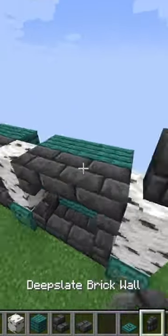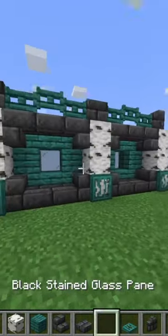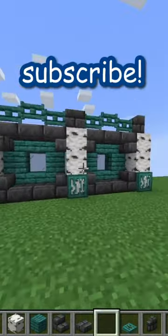On top of each of the birch bark blocks, I'm putting a deep slate brick wall, and in between I'm filling in with gates. Please tell me what you think about this birch wood wall, and don't forget to like and subscribe.